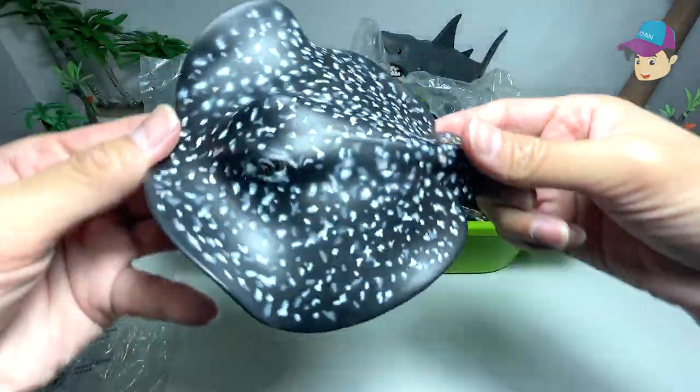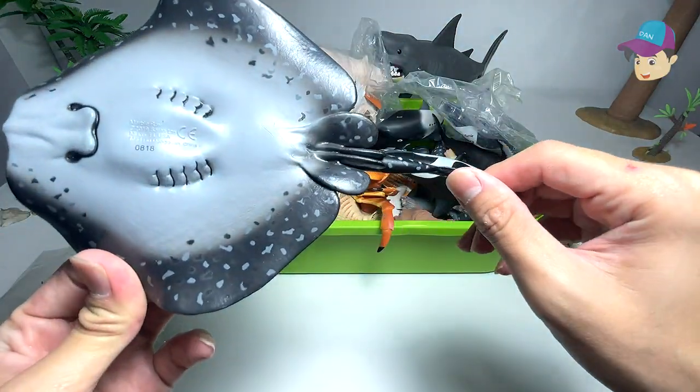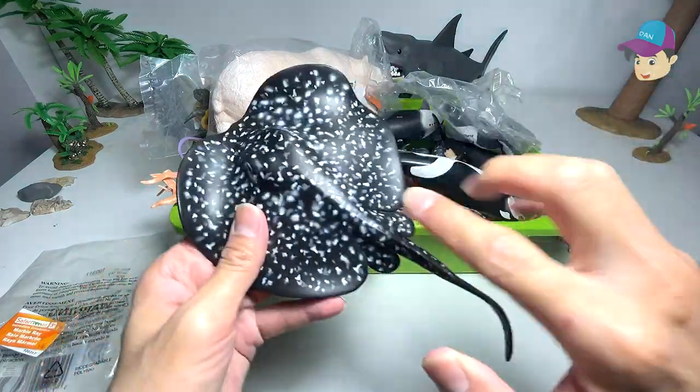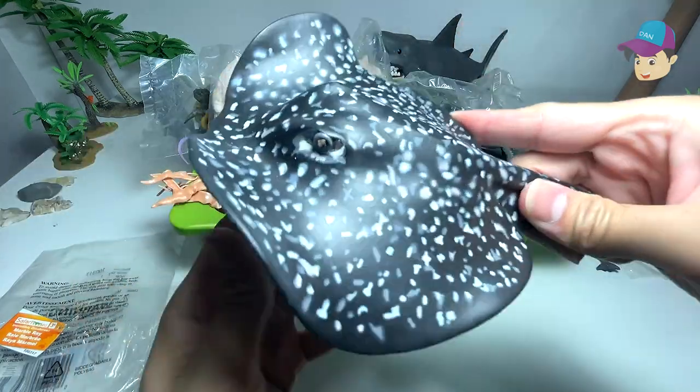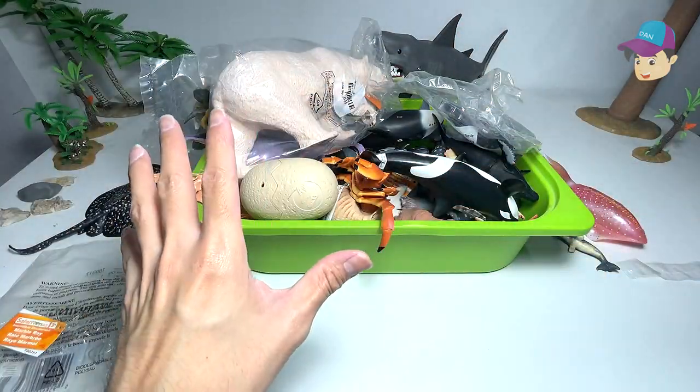The little patterns on it — and you can see this is a beautiful stingray-like creature. It can basically swim underwater just by flipping and moving its body. Looks really nice. That's our first and one and only marble ray.